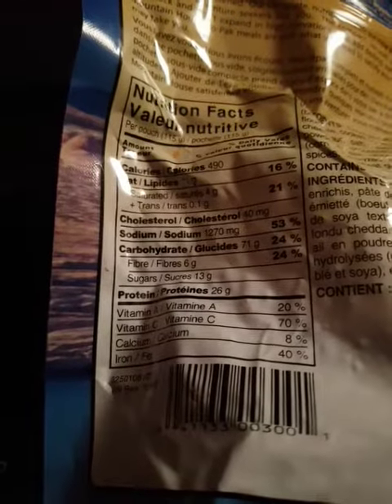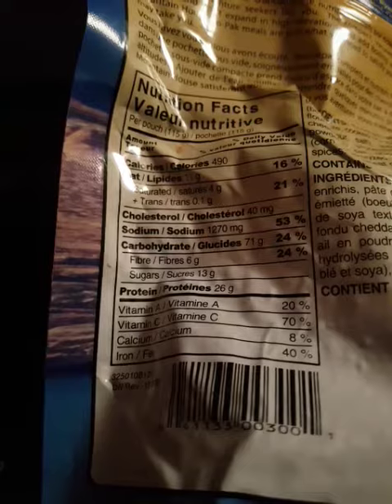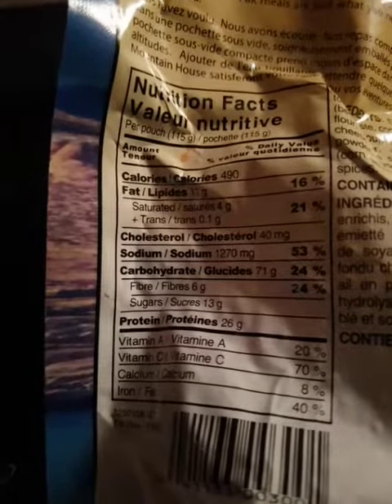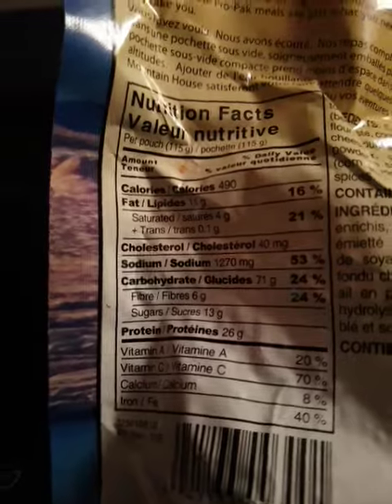But it's got protein, vitamin C, vitamin A, and iron. Iron should help keep me warm going home today. It's about minus 30, maybe minus 38 with the windchill, but there's really no wind today — like 8 to 10k, can't feel it. I'll be heading home after checking traps.